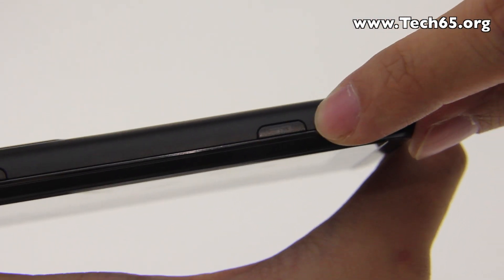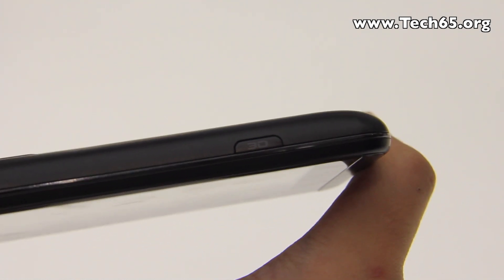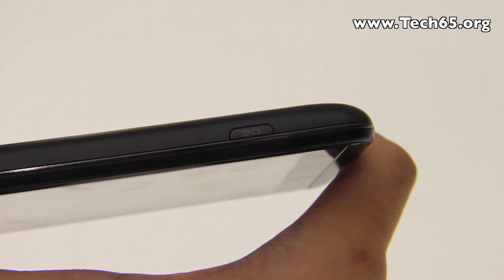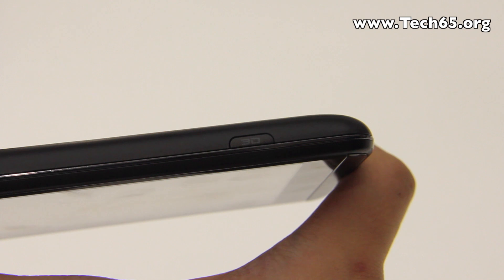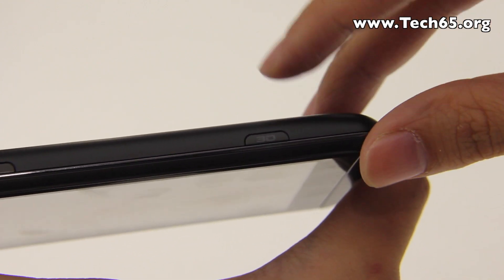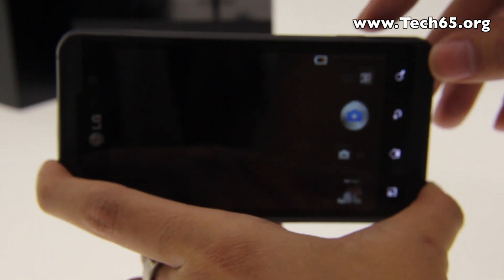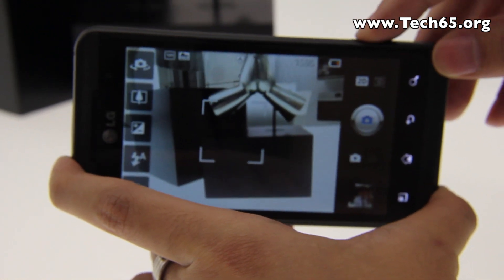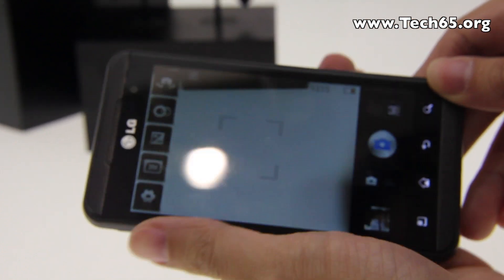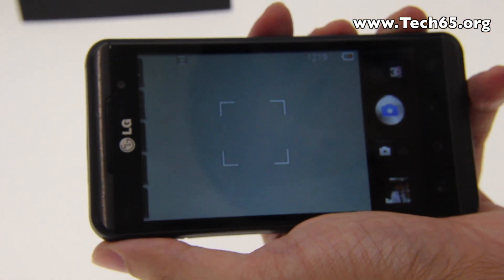There is also a dedicated 3D button which lets you toggle between 2D and 3D, affecting almost every application except some streaming video portions. For example in the camera, I can press the button to switch to 2D and press it again to switch back to 3D.